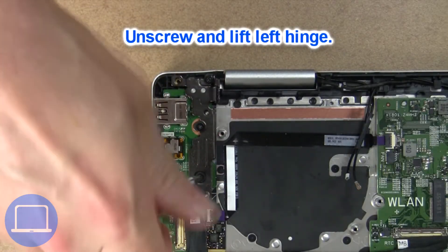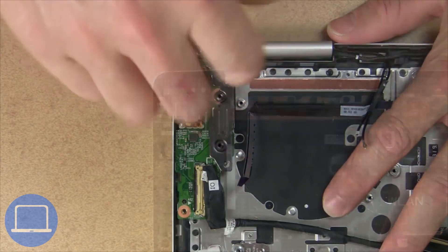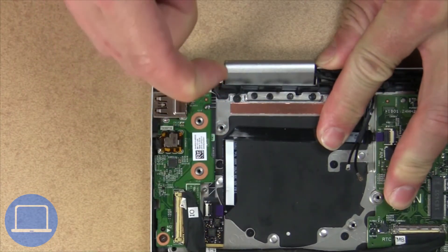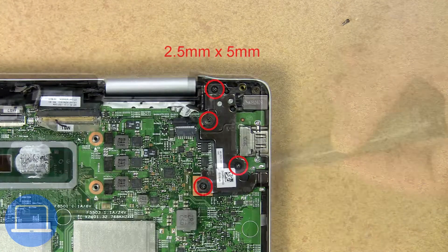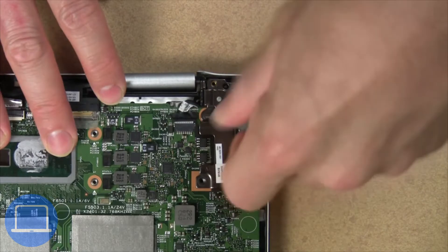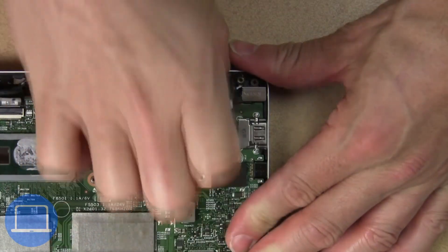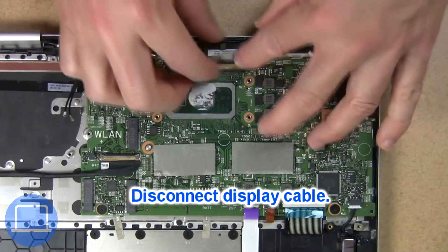Then unscrew and lift the left hinge. Next, unscrew and lift the right hinge. Then disconnect the display cable.